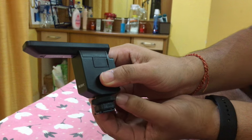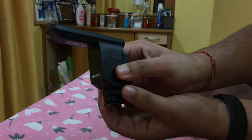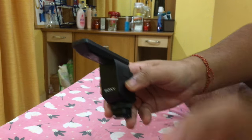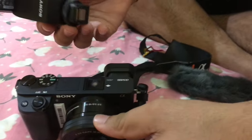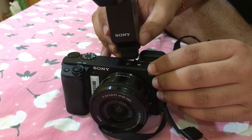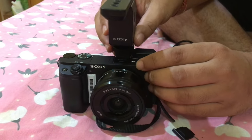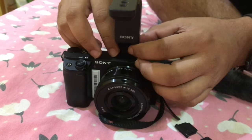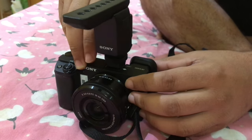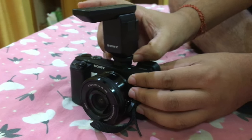Then we need to rotate this wheel. What this wheel does is it locks the mic to the position. There is a slight movement — it will move and then lock. The shoe fits to the camera and secures its position. First ensure it is loose enough, then push it to the extreme point, and after that rotate the wheel and lock it to the position.